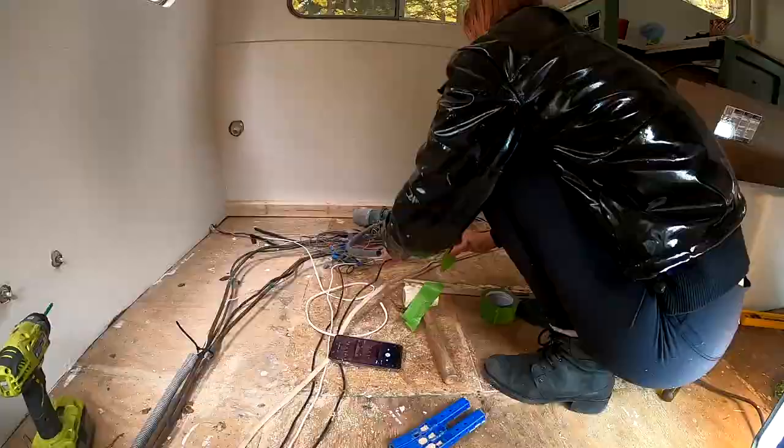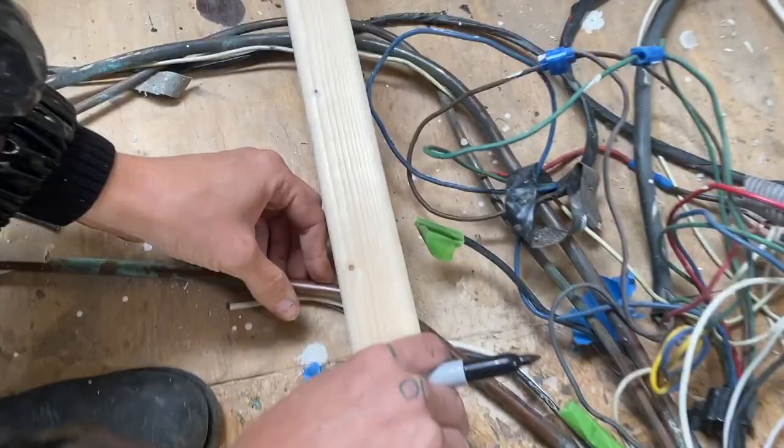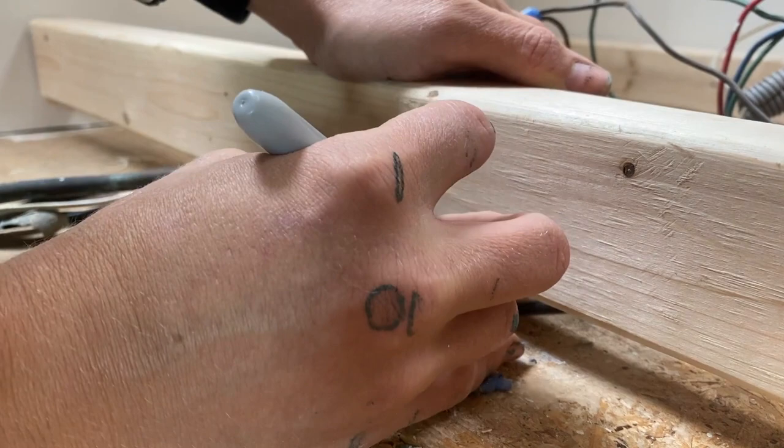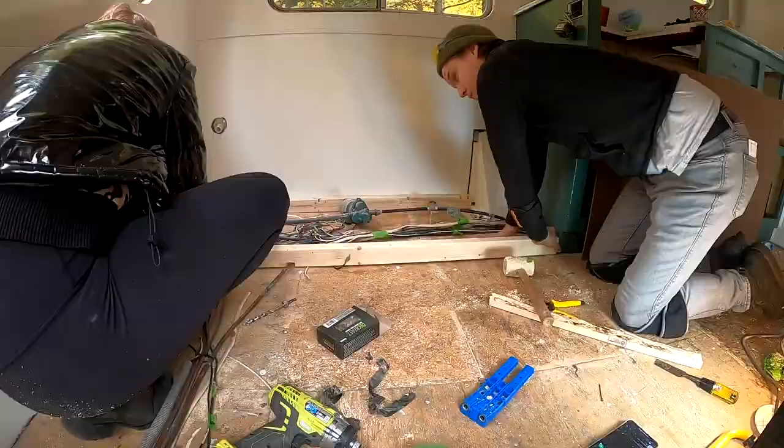We had to navigate a mind-bending amount of wires and copper pipe into our structure, so we started by getting those as compact as possible. We were able to notch out the studs to allow the copper pipe and wires to pass through.